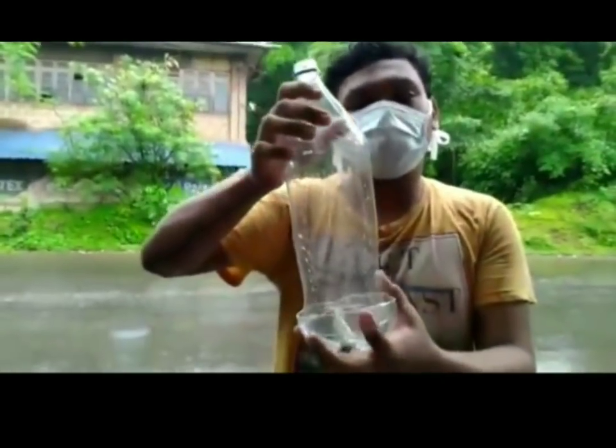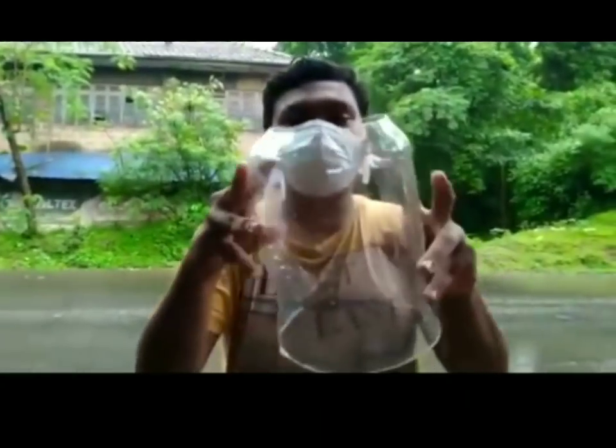This is the 2.25L bottle that has a neck cut and bottom cut, and this is an easy full face mask. It is not thick and it has a rocket infection spread.